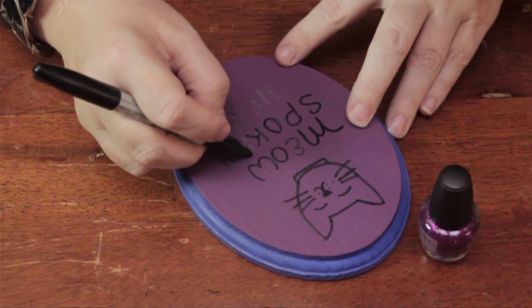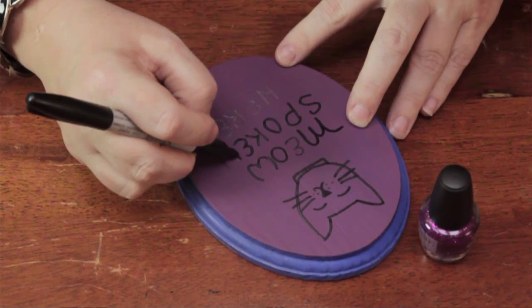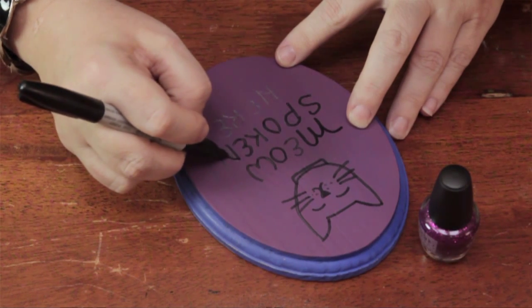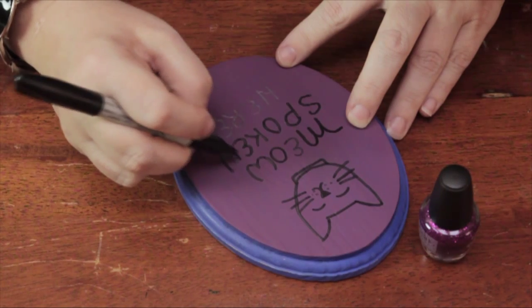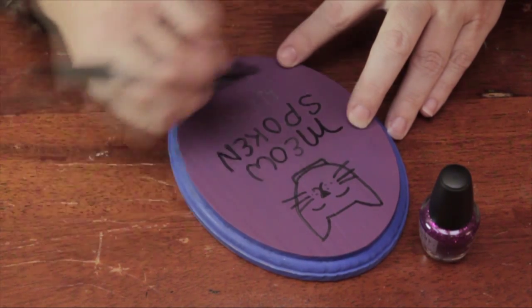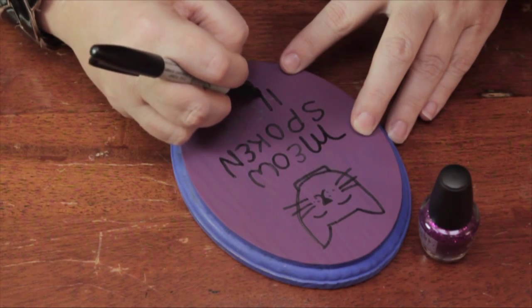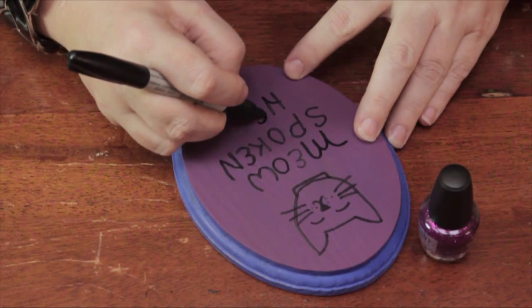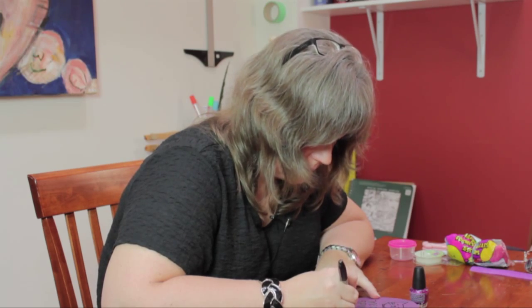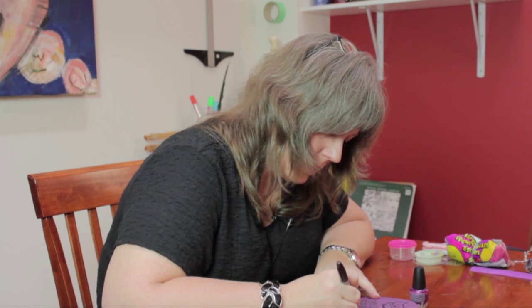If you don't like your handwriting or your printing, you can always use a stencil or a stamp and stamp out the letters. I find if you're giving a gift, having your own writing gives it a nice personal touch, but it's all a matter of preference.